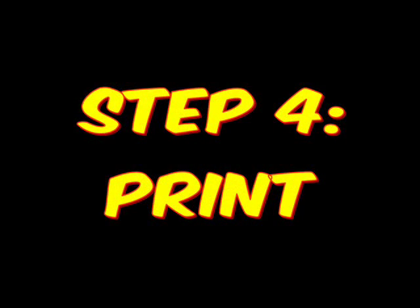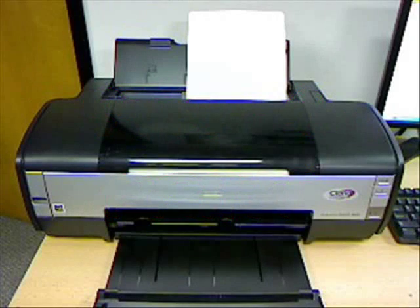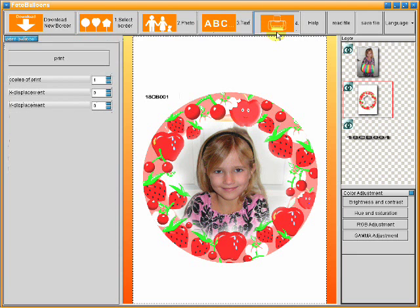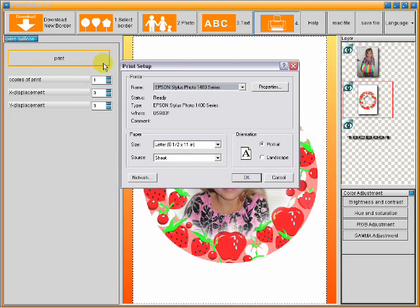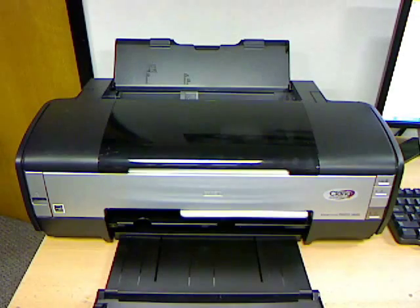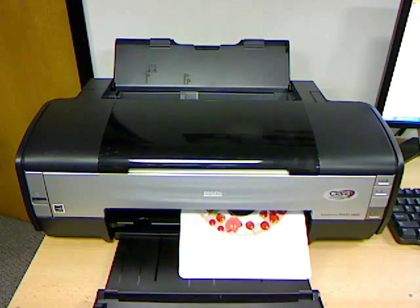The final step is to print. Place your balloon with the carrier into your printer with the arrow facing the proper way. Click on Print and adjust your print setup if necessary. For the 7-inch balloons, the regular paper size will do. For the 11-inch balloons, adjust your paper size to 13 inches by 15.75 inches. Click OK once you are ready to print.